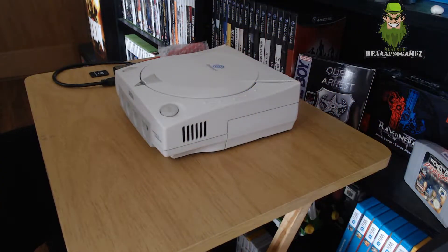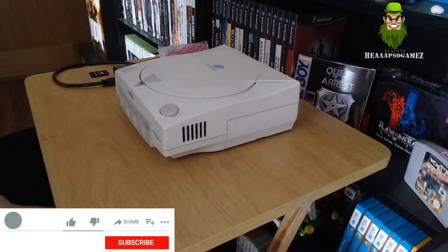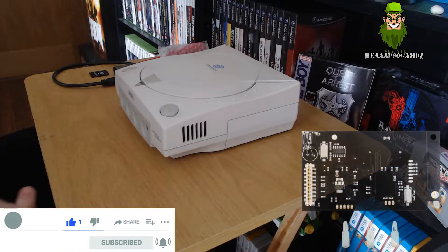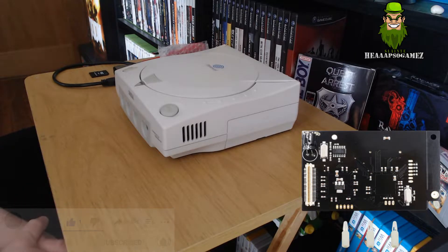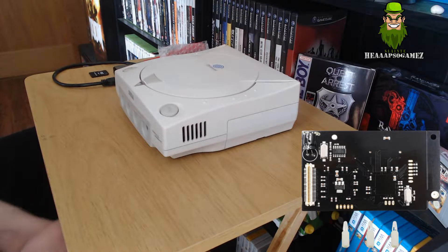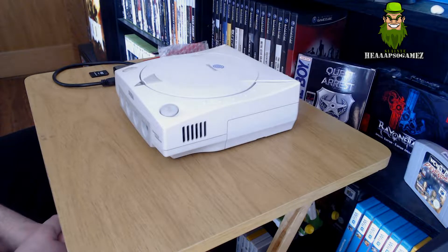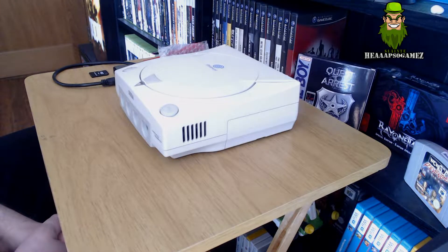Welcome back to Hates O Games. Today is a special video where I'm going to mod the Dreamcast with the GDEMU mod, which is the SD card mod. That allows you to play games off an SD card as opposed to using the actual GD-ROM drive. Since I picked this up, mine is still reading discs, but on occasion I've noted a couple of games that are not reading correctly, so the laser is deteriorating.